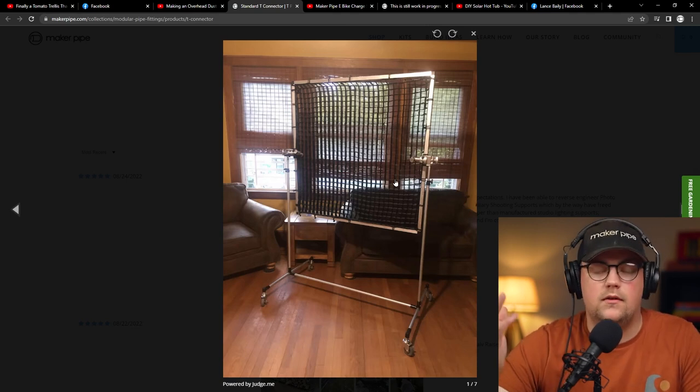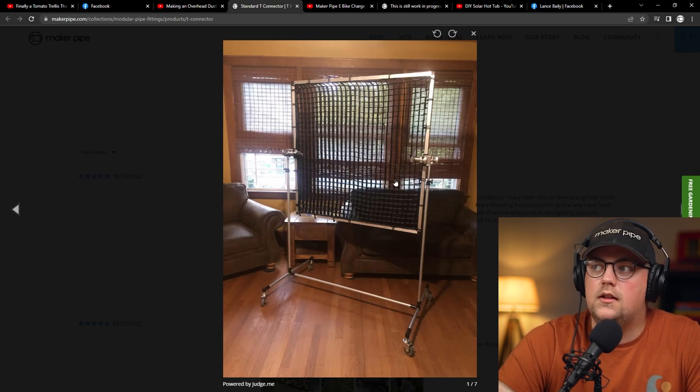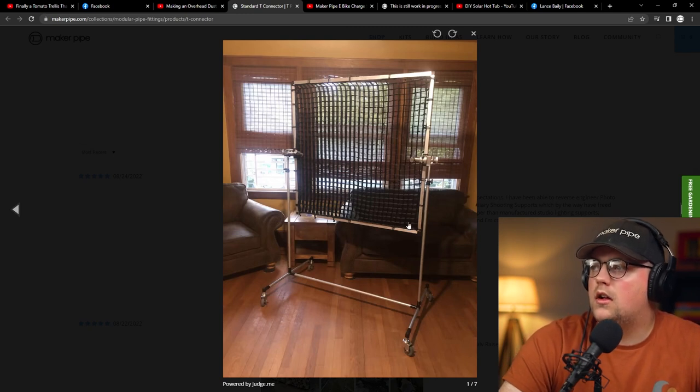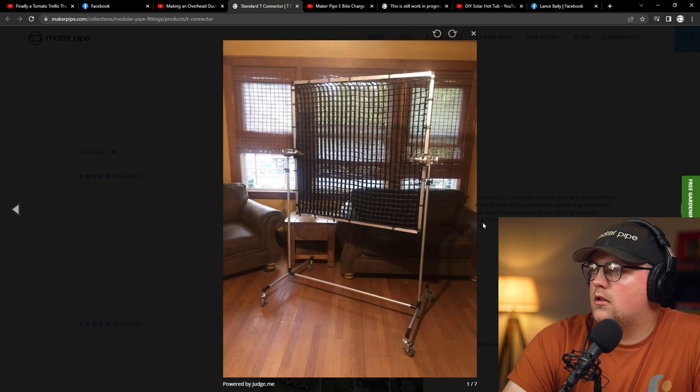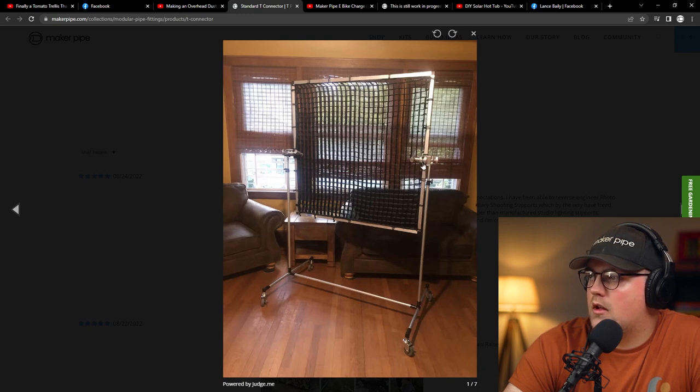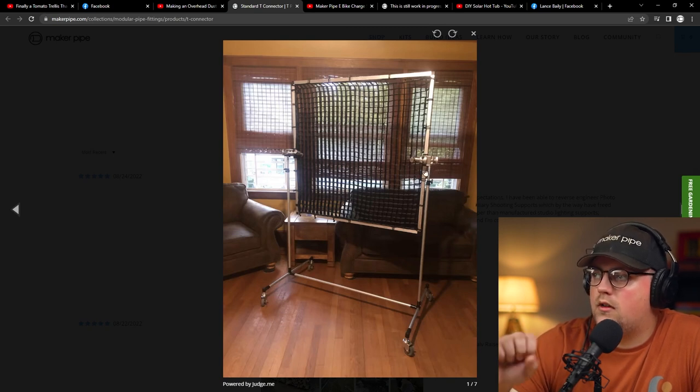For large studio applications, this is something you use — even outdoors with the sun — to have more directional light on a subject. It's that grid material that directs the light. You can see it's got a frame for the grid, and he's using what are called grip head connectors — C-stand arm connectors — that you can adjust, and they have a slot for different sizes of rods. He's got that attached to the end of the conduit to secure the light grid panel. He's also got telescoping connectors on the sides using half-inch EMT and three-quarter-inch EMT so he can raise this up and down.